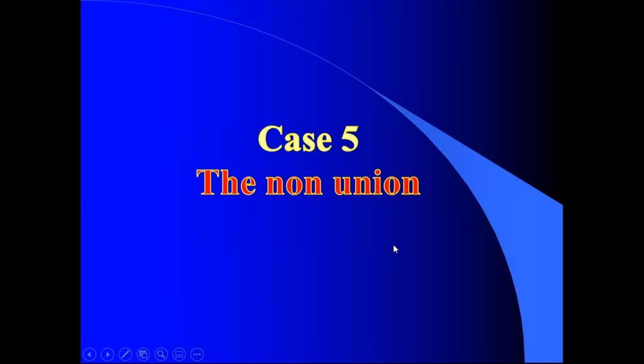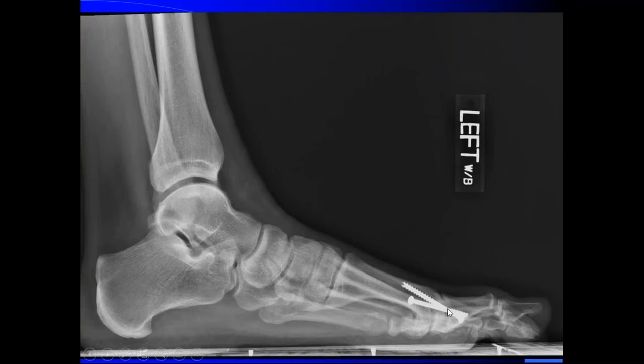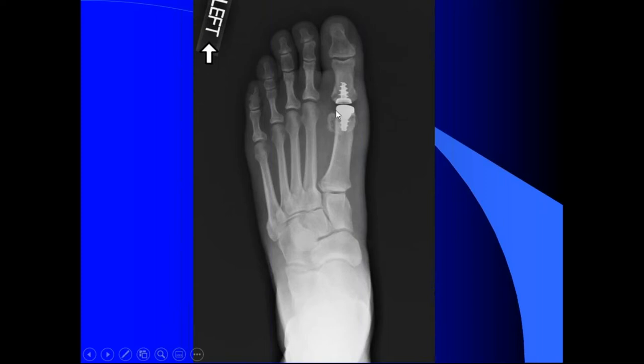This is a non-union case — another indication. This was done by another orthopedic surgeon: perfectly well-done conical reaming, but it went on to non-union. The patient had pain and hated the stiffness. Is there anything you can do? The orthopedic guy said, what do you want to give it a try? I said sure — as long as the sesamoids aren't involved in the fusion and it's a simple conical reaming, I'll actually take it apart.